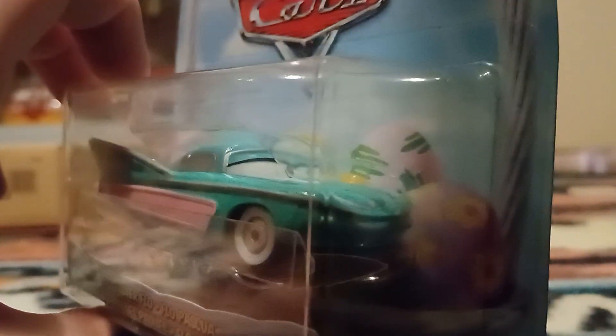First, we've got Easter Flow, of whom there is only one per case. I bought another one sometime back, so I'm covered on that front. She's a brand new release — the only brand new release in the case.